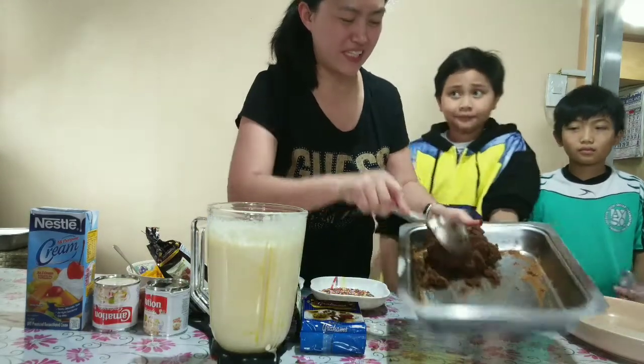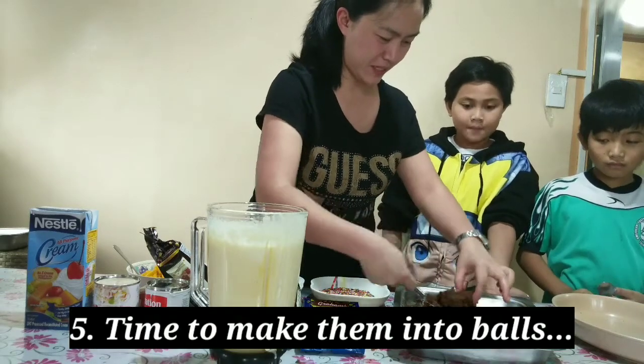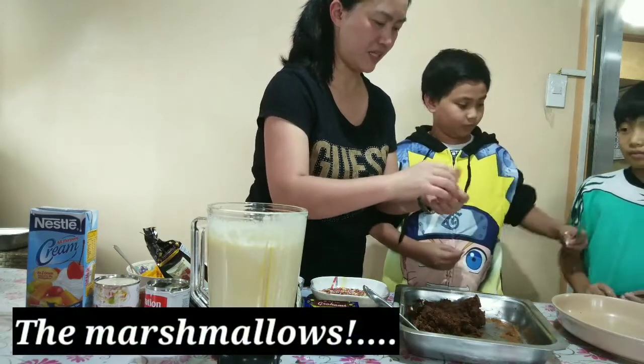It will depend upon your consistency, whatever you want. The kids would make the balls to their nice taste. Come on guys, the kids!